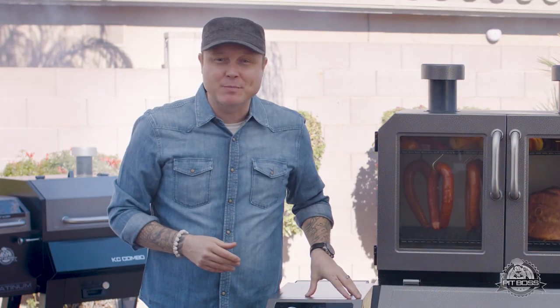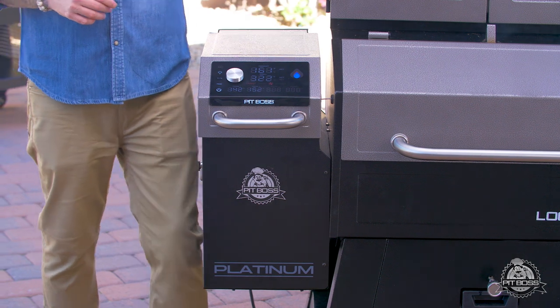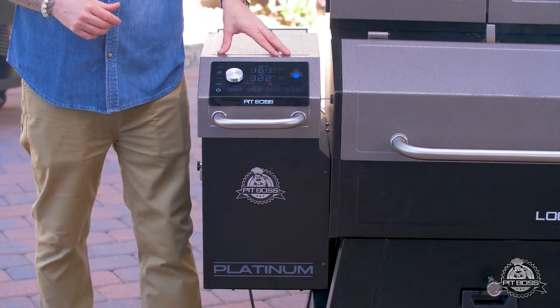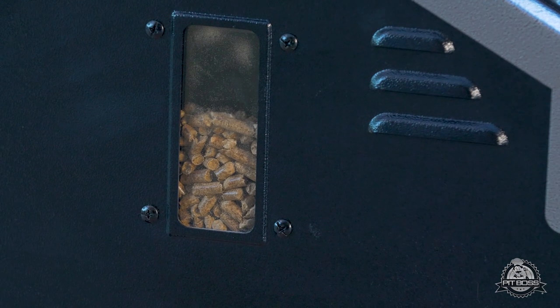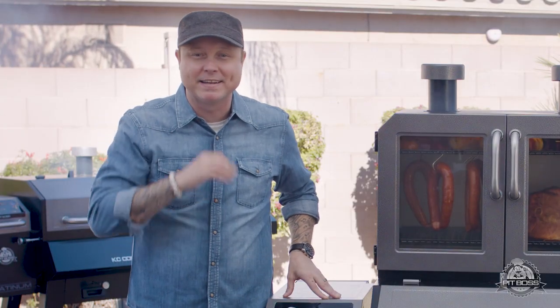One more thing I've got to tell you about is this gigantic wood pellet hopper. This thing holds up to 42 pounds of pellets, and you'll never run out. With this clear view window on the side, you can see exactly how many pellets are remaining in your hopper.